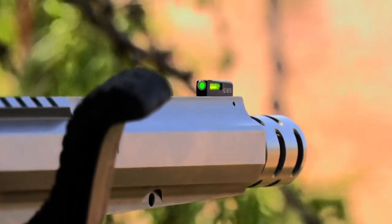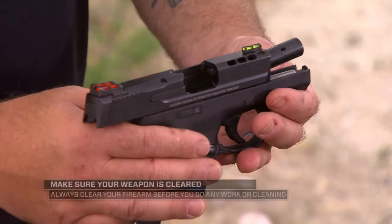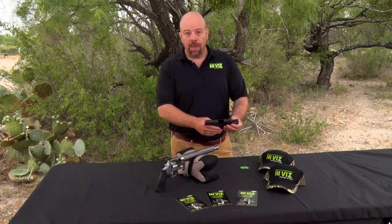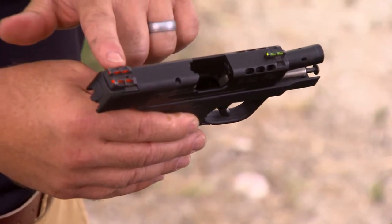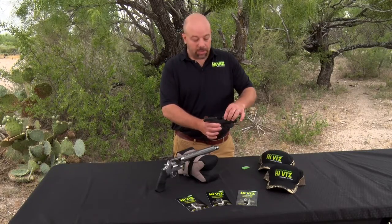Any Smith & Wesson that has the DX type style sight, we have fiber optic available, and we now have the LightWave H3. Our LightWave fiber optic sights come with different colored light pipes — you can interchange the colors. The fronts come with green, red, and white. The rears come with green, red, and black.